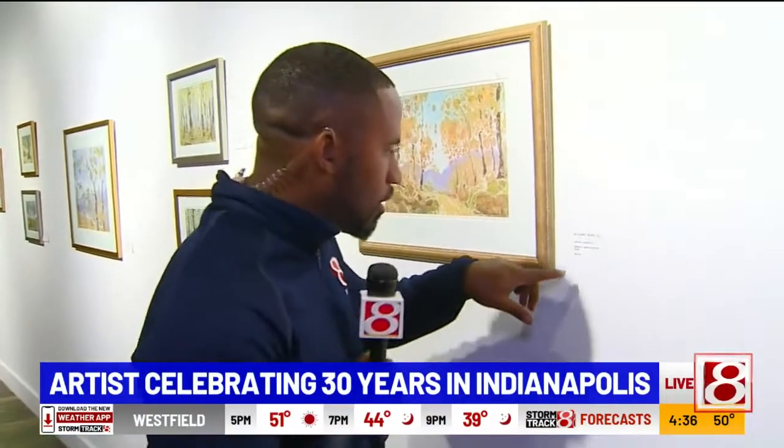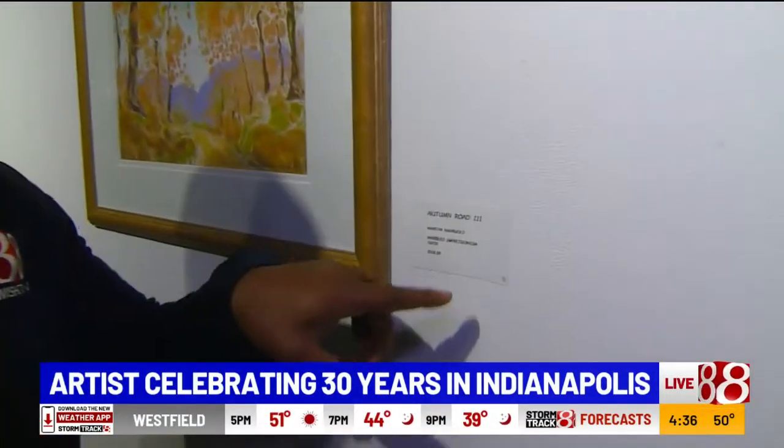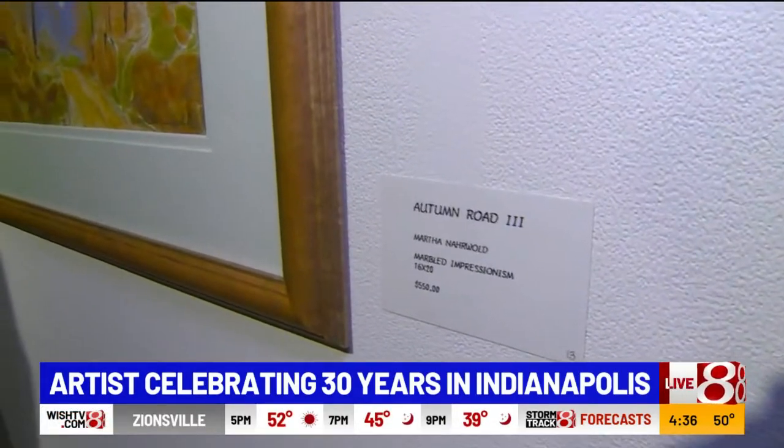Let's send it back over to Randall Newsome, who is giving us a little preview of her art tour. How do you turn a painting into a painting without paint? That's a huge question that Martha answered for me. It's something called marbled impressionism, and she basically coined the term.